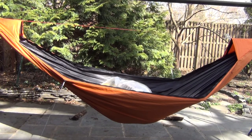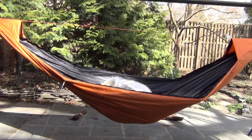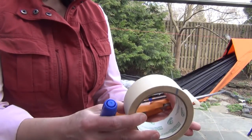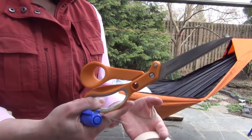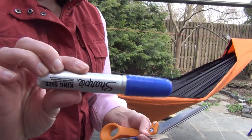We're going to pin the bug net to the zipper so that we can then attach the bug net to the hammock. The tools I've got are some masking tape, my seam gauge, a good pair of scissors, and a sharpie pen.